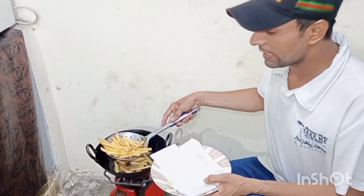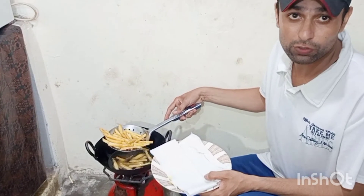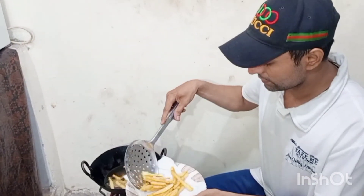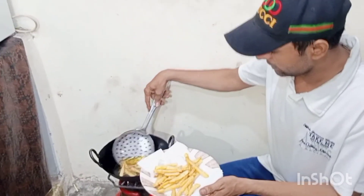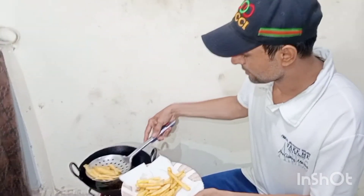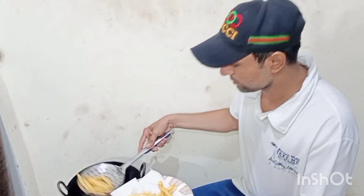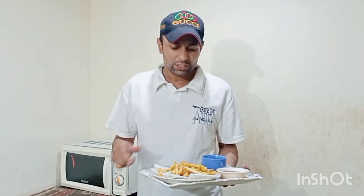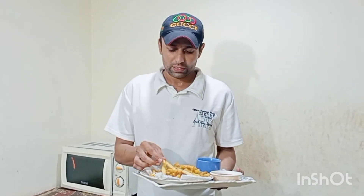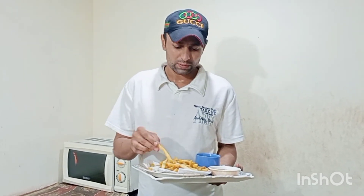It is now browned. I am going to trim it and you can see it on the table. This is the finger chips — it's a brown color and it's a very good taste.